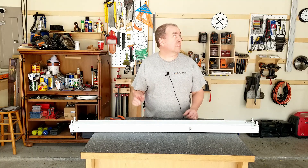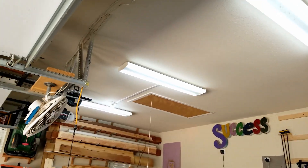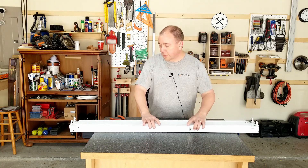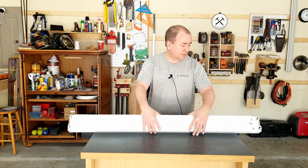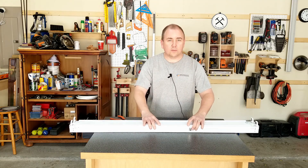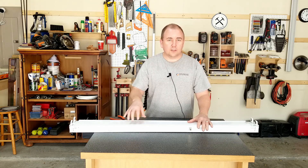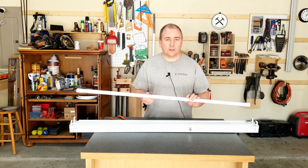A few years back I replaced all of my fluorescent lights — the four that I have in my shop — with LED lights. Just recently I got three more used fixtures for fluorescence, and so I'm going to convert these out from using fluorescent tubes, which depend on a ballast being inside them, to rewire them to work with these LED lights.